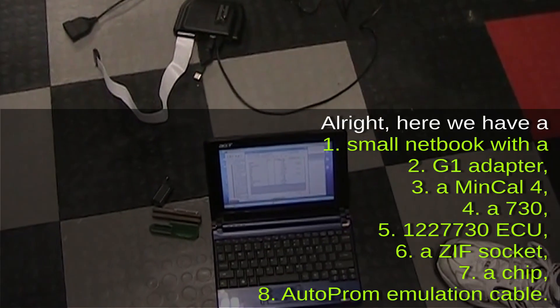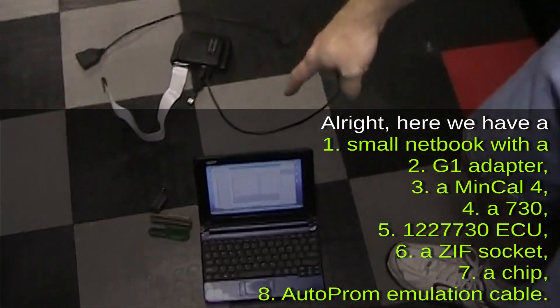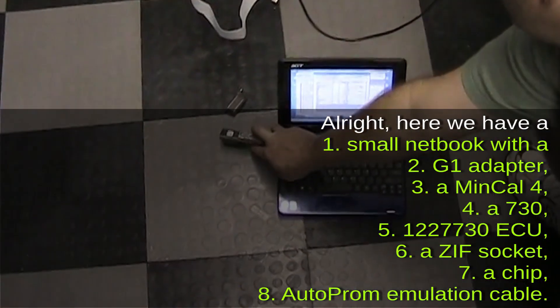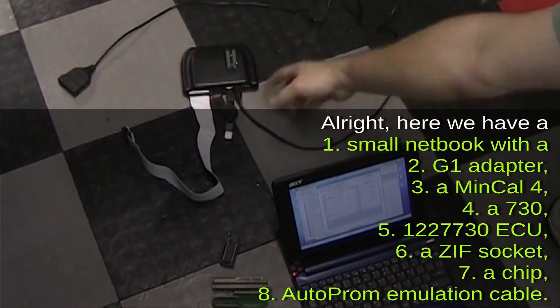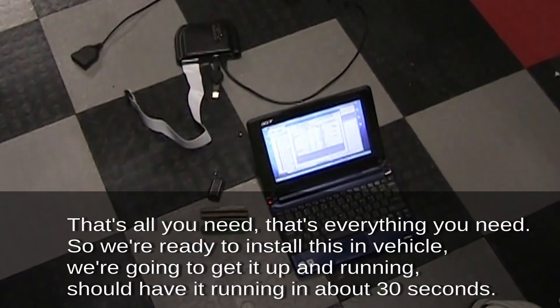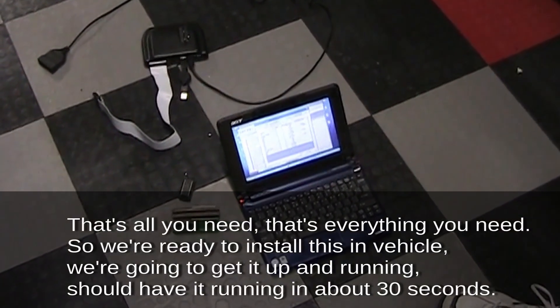Here we have a small netbook, a G1 adapter, a memcal for a 1227730 ECU, a zip socket, a chip, and an Auto PROM emulation cable. That's everything you need. We're ready to install this in the vehicle and get it up and running — should have it running in about 30 seconds.